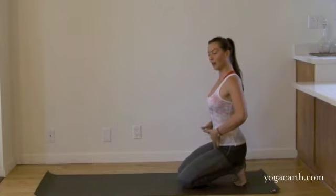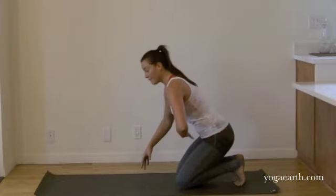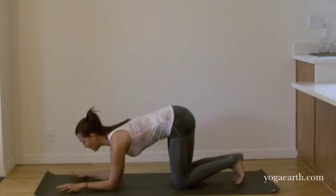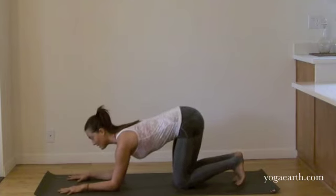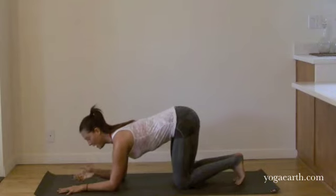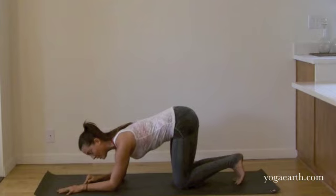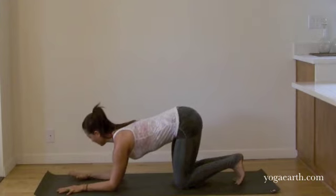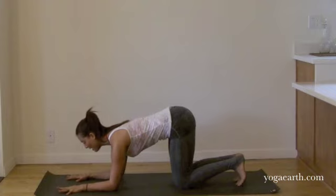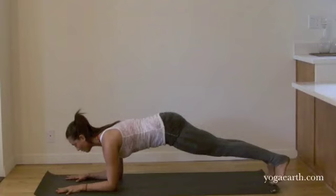I like to feel the top ribs and the top hips contracting towards one another. Feel that strong, straight Danda position in your stomach. Come down onto your forearms and set your wrists up directly in front of your elbows. I like to really focus on bringing the inner wrist down into the earth. First finger and thumb flat. Breathe in and as you exhale, step your legs way back to plank.